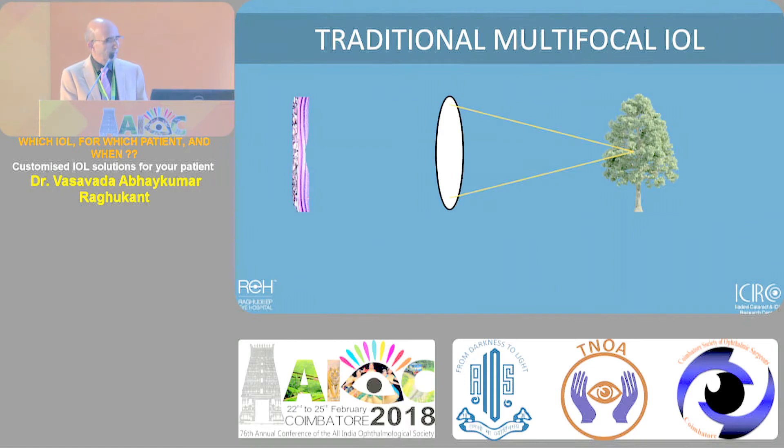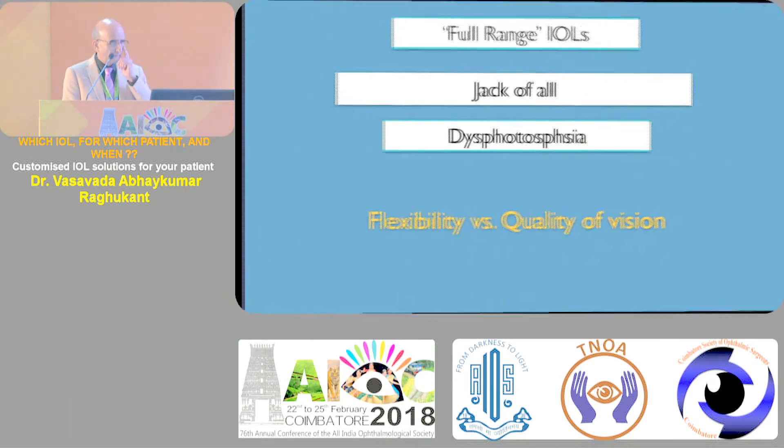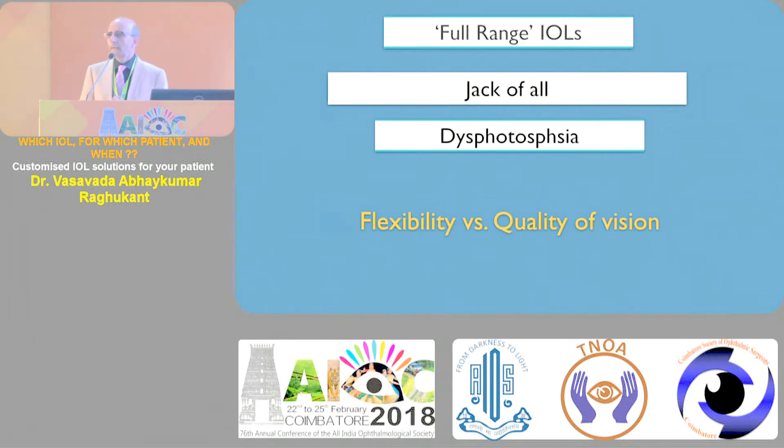Dr. Samresh has made this wonderful animation showing what the traditional multifocal of plus three, 3.25, 3.5 does to our vision - the distance vision goes to the peripheral part and the rings and diffractive element give a near focus. Therefore patients are able to see both, and patients were very happy when we started this in our evolution. These are the traditional multifocals and there are various examples of it.